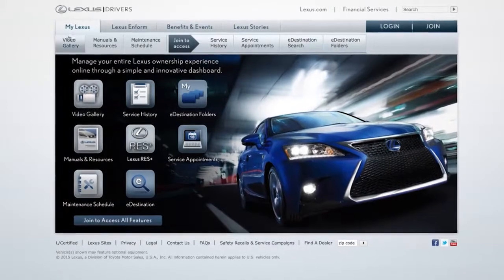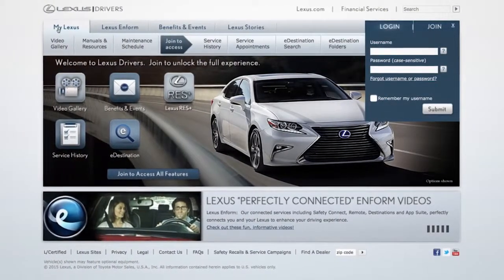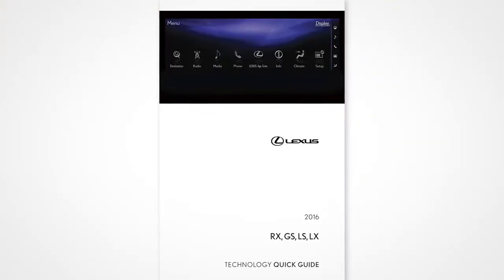For more information, you can check out the other helpful Lexus how-to videos, or go to LexusDrivers.com and check out the My Lexus section. If your vehicle is equipped with navigation, reference your owner's manual that came with your vehicle.